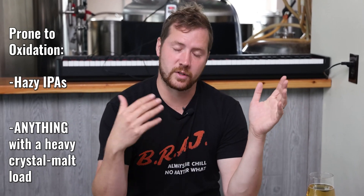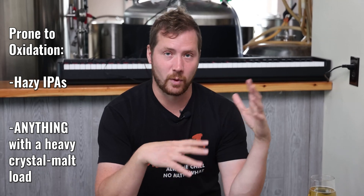The two main types of beers that are more prone to oxidation are hazy IPAs, or anything that's dry hopped really, and anything with a heavy crystal malt load, which as a lot of you know, we don't really do. We kind of avoid crystal malts anyway.